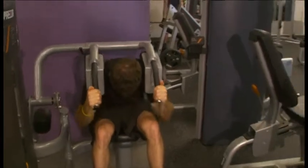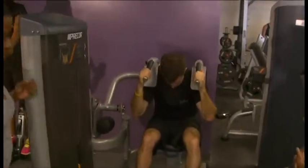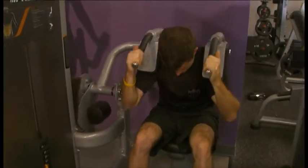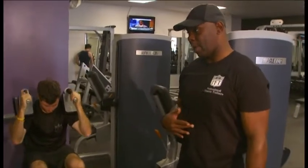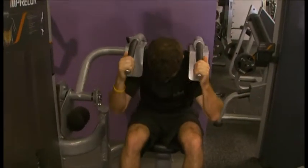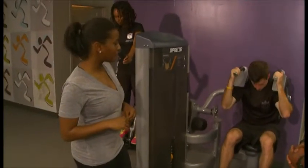Moving on to our next exercise, we have Jacques. What is he doing? Jacques is doing a seated abdominal crunch machine. This machine targets the top part of your abs — that's the beginning of the six-pack, that's the four-pack up there — because you still have to work on the other part of it. As far as reps, with this machine I would say do a good 20 to 30 of them.